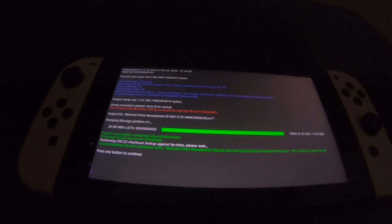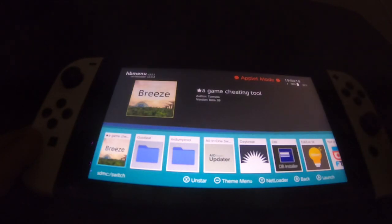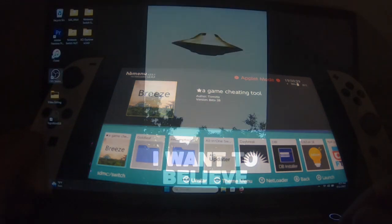Welcome back — the game has just completely dumped onto my SD card. It says press any button to continue, so we're going to do that with the plus button. Next we're going to power off the Nintendo Switch, take the SD card out, and pop it into the laptop right behind me — stick with me guys.